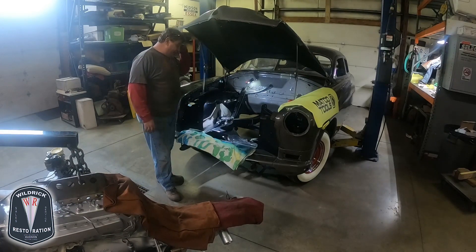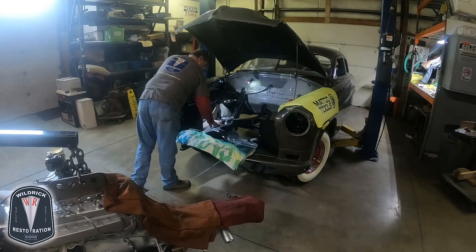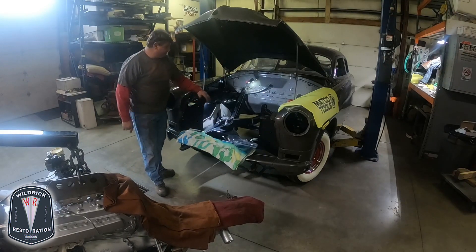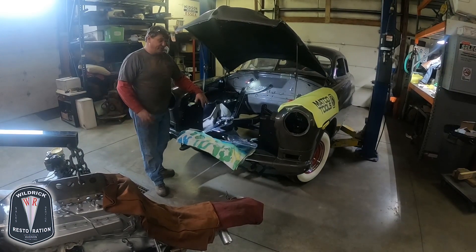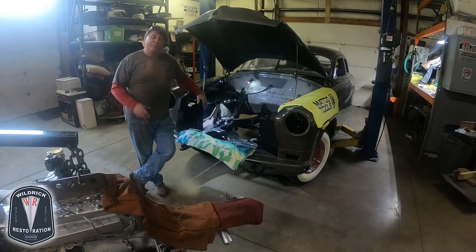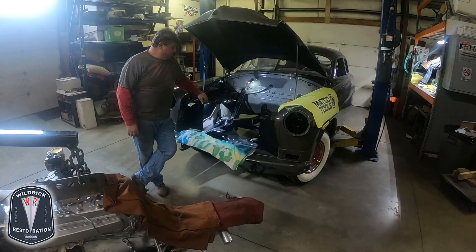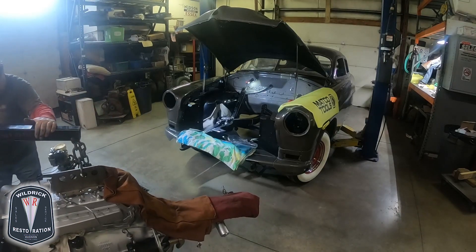As we get it in there, we're basically going to slide up and rest it on the new transmission mount and the new engine mounts. Since the grille has been removed for restoration work, and there's plenty of clearance, we're not removing the hood. Here we go.